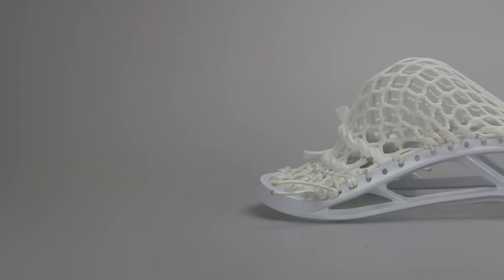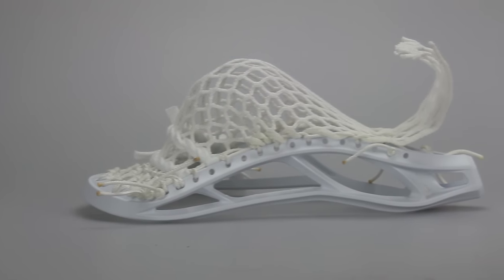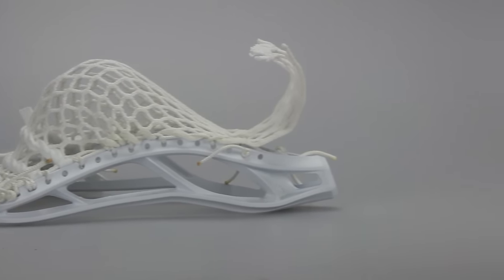Finally, the last one is another Maverick Optic U, this one though with our traditional Cali Plus pocket. It has white accents all the way around with Gimilax's semi-hard mesh once again.